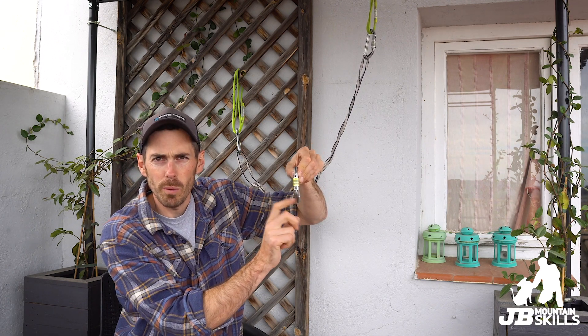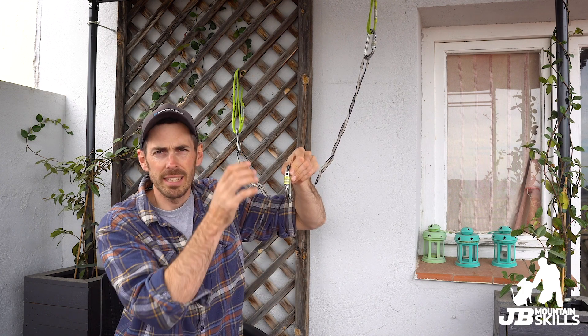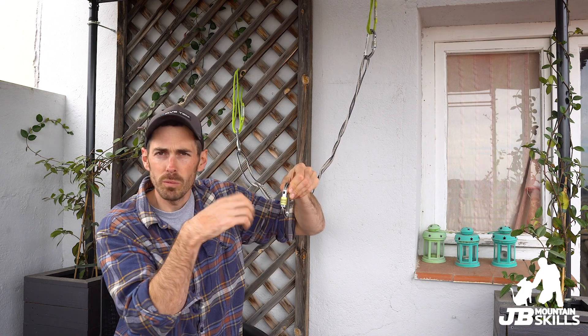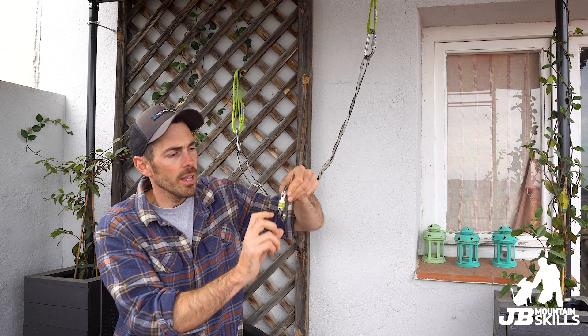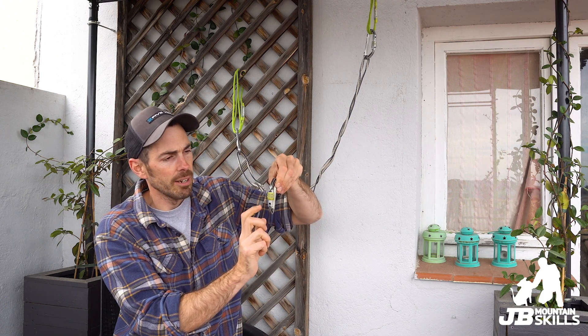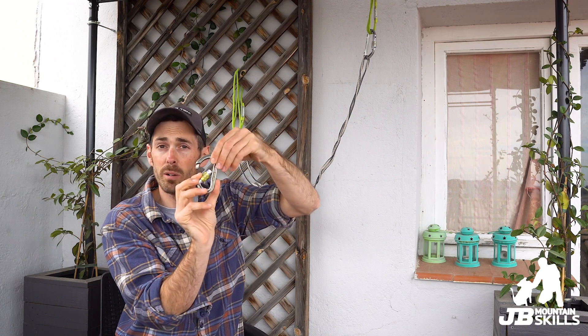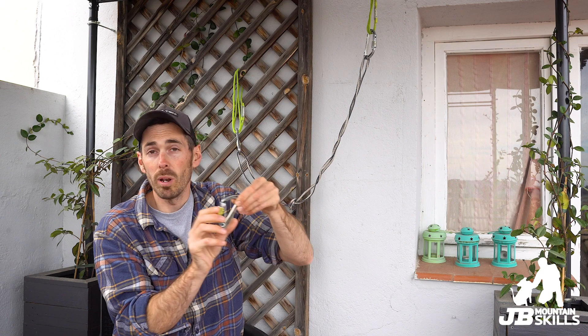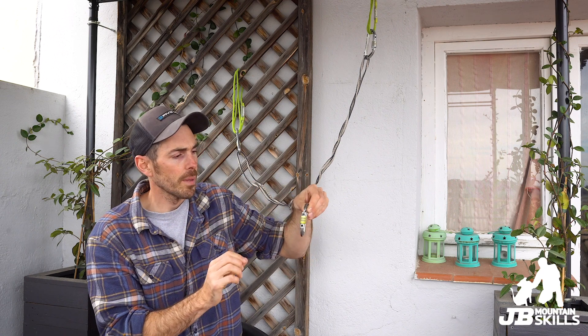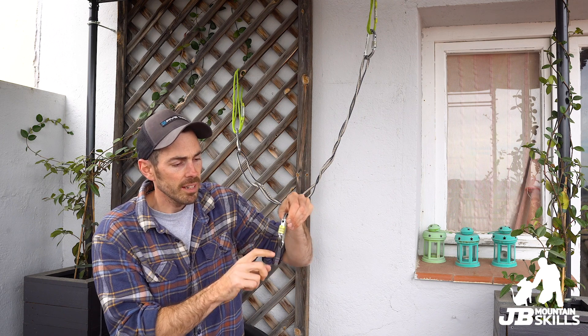So what is gravity loading? The principle is that if this carabiner taps against the rock over time, the barrel will go with gravity and do itself up - so it wouldn't work itself undone. If it were the other way up and tapping, the idea is it will undo itself and then be in a weaker position, potentially more liable to be pushed open. So gravity loading works like that - the principle is sound.